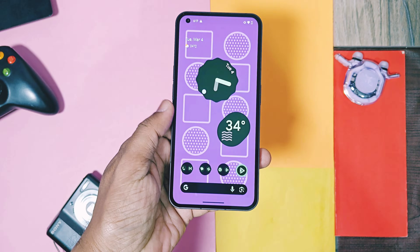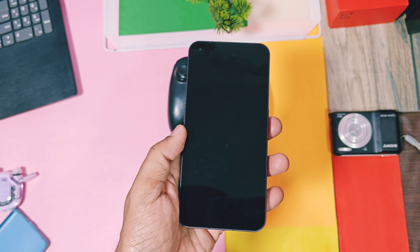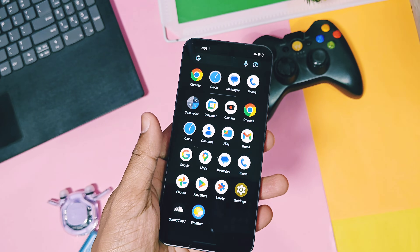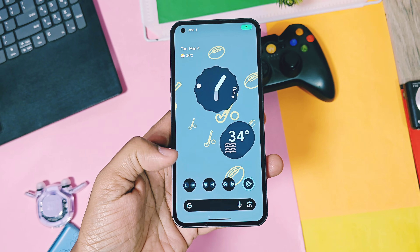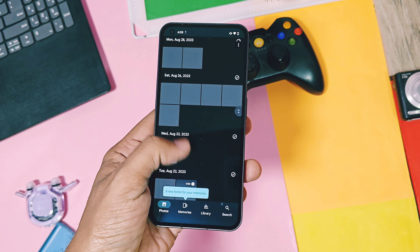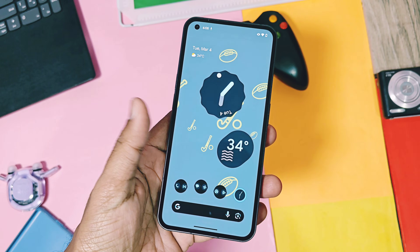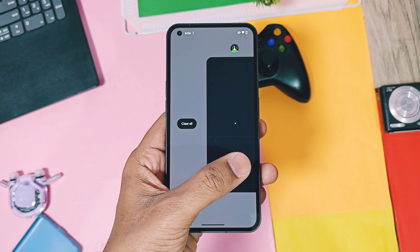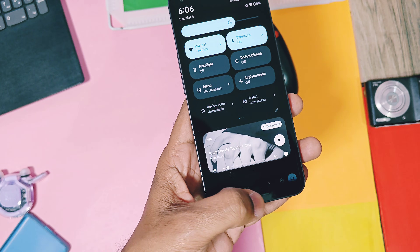Next is Pixel device fluidity and performance. The ROM is super smooth. All activities like app opening, closing, and system animations are very fluid. I felt like I was using the fastest device I had ever used. Compared to my OnePlus devices, it's better than Nothing OS as well. I can bet this ROM will transform your old device into a new-generation device experience. All Nothing Phone 1 exclusive features are available and working well in this ROM.